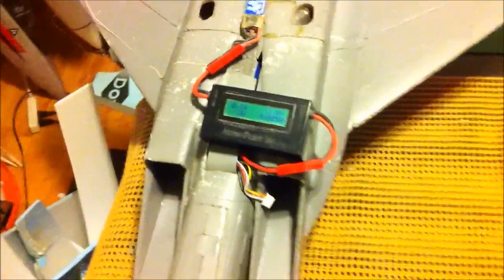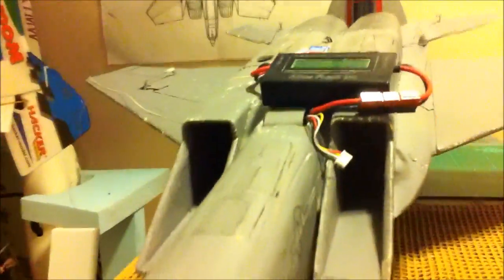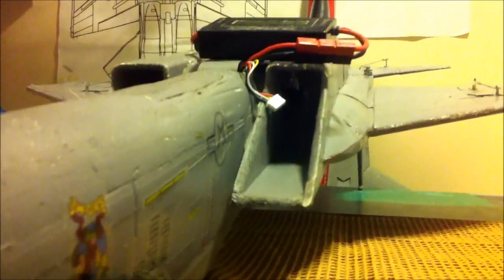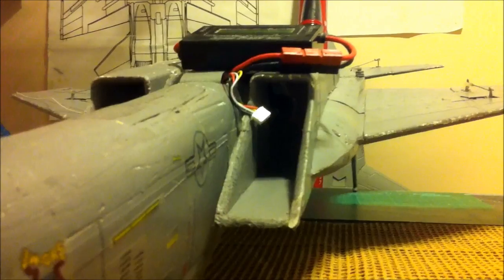Castle Creations 45-amp speed controller on 3S. I'm using the same packs I just used to test the Chainson 10-bladed 70mm. In this plane I've got a DS30 — a 3-bladed carbon fiber, very expensive fan unit. At least I can't see it in this light.